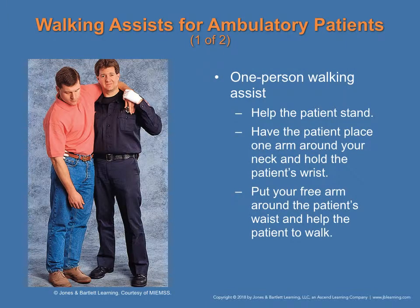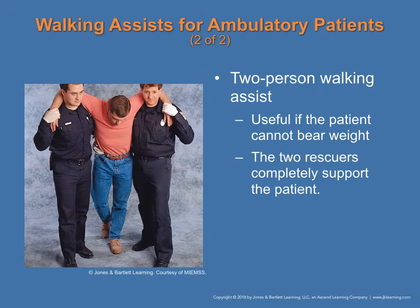To assist an ambulatory patient with one rescuer, help the patient to stand, have them place one arm around your neck while you hold their wrist, then wrap your free arm around their waist and help them walk. For a two-person assist, the two rescuers support the patient without the patient bearing weight. This is found in figure 3-16 on page 42.